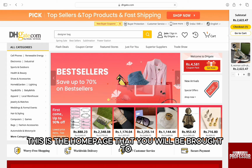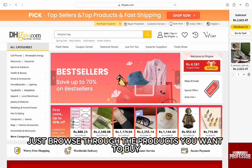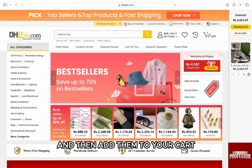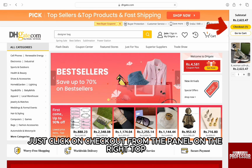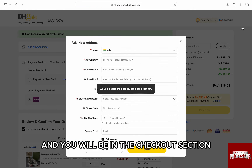Now once you are logged in, this is the homepage that you will be brought to. Just browse through the products you want to buy and then add them to your cart. I have already added a product to my cart, so just click on checkout from the panel on the top right and you will be in the checkout section.